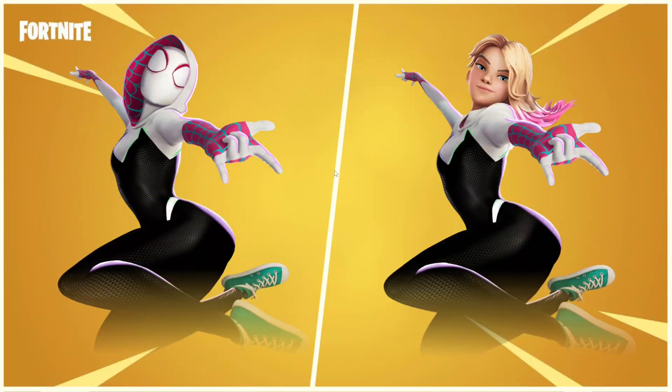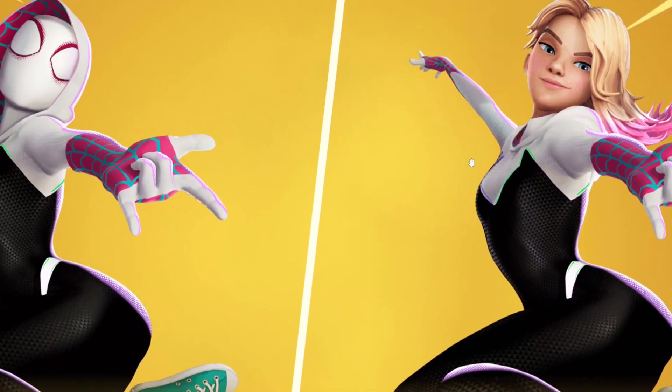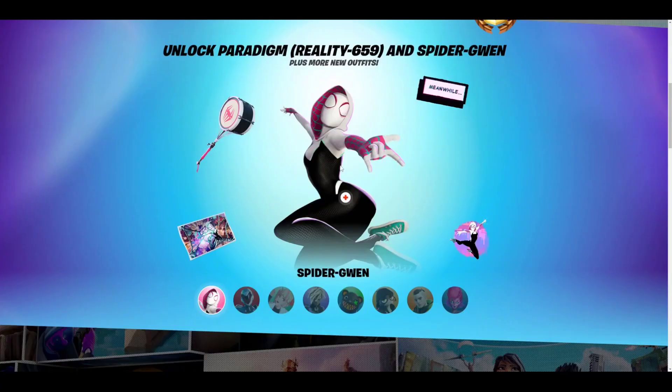As you can see, you get the masked Spider-Gwen and the unmasked Spider-Gwen, which is absolutely sick. This is a very, very cool skin — it's a W. This is a very, very cool skin.